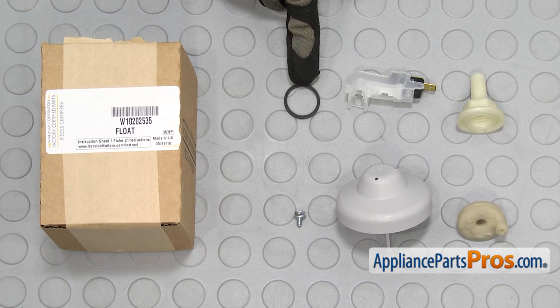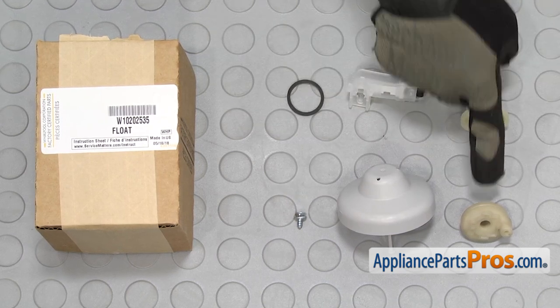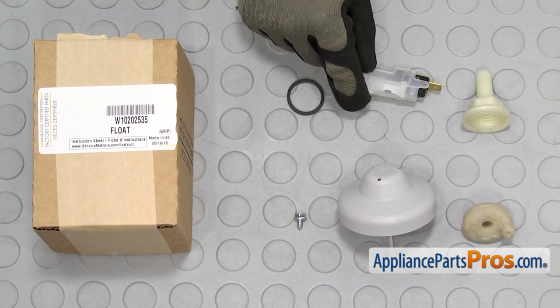When you open up the package, you're going to get a new gasket, a screw, a float, a base, a standpipe, and the new float switch.